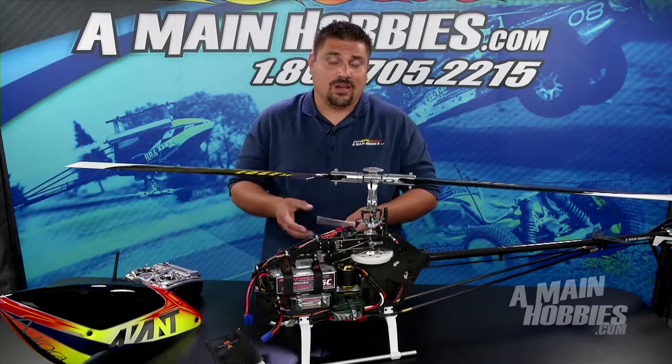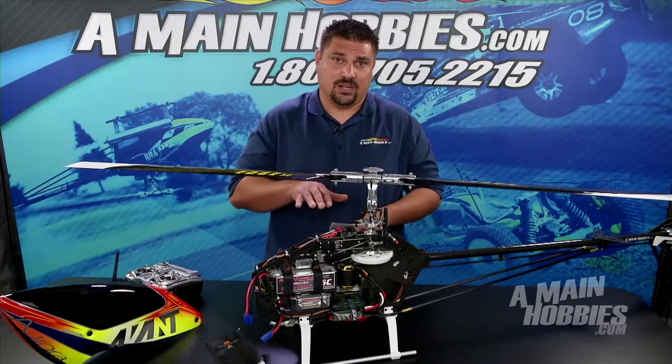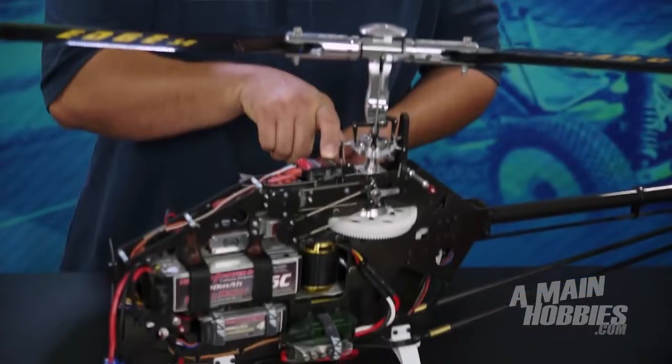If for some reason when you do a climb out with your helicopter and it doesn't go straight up and it kind of leans to the side a little bit, you can independently adjust the aileron and the elevator until you get your desired climb out. After that we're going to push the button and go to menu B.